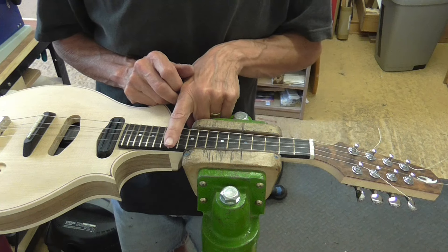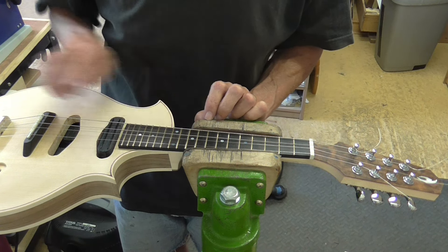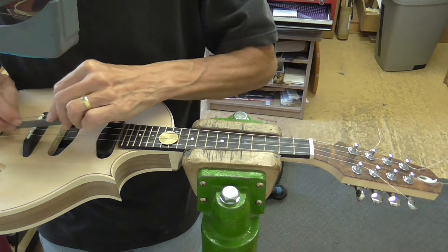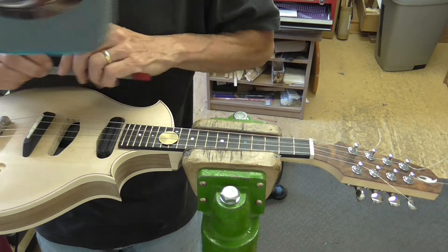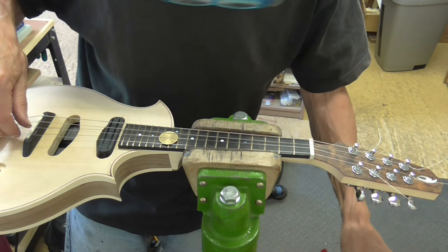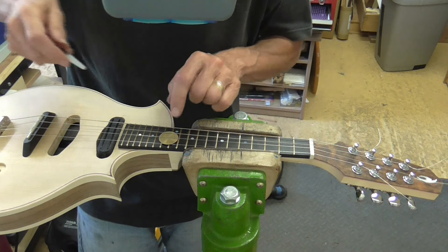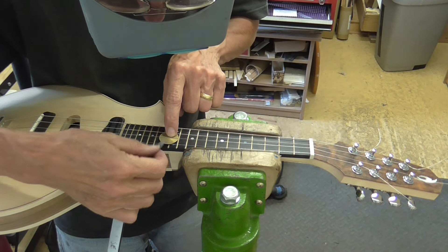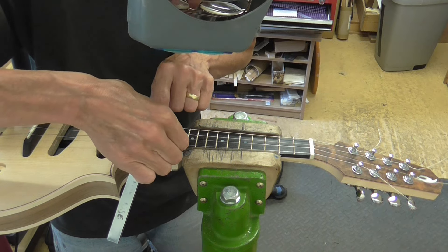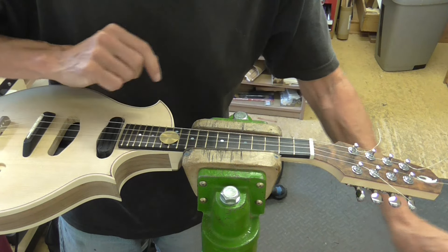I've got to adjust the action at the 12th fret, and that's done by adjusting the height at the saddle — basically the same procedure as at the nut. I can just put a feeler gauge under there and I know the measurement, and I'm aiming for 1.1 millimeters here.